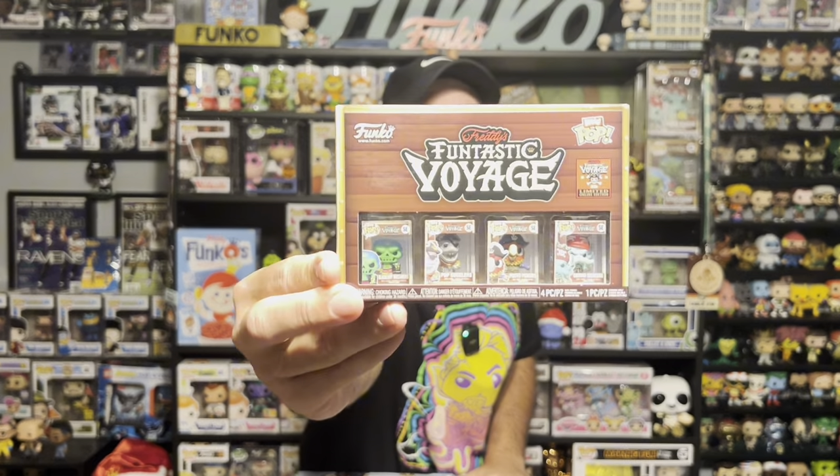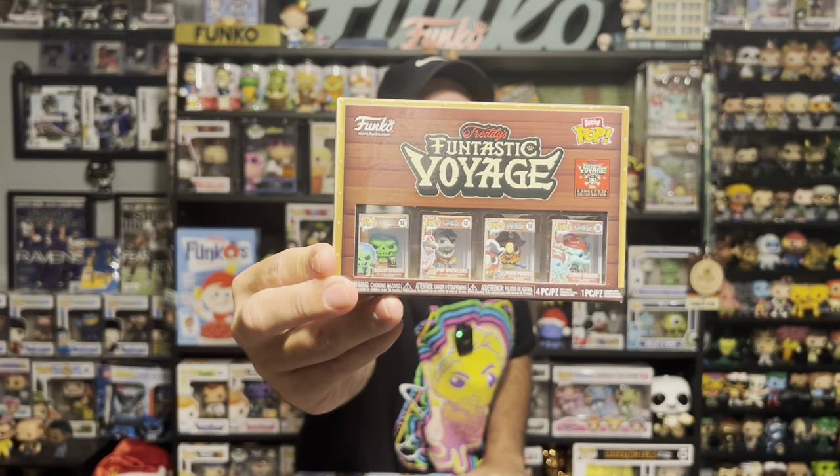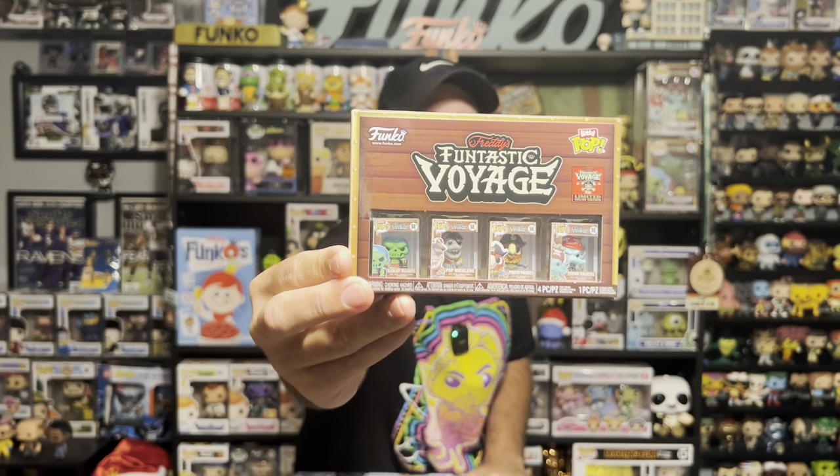Alright, we got our first box here. Not sure again what it is. I'm going to reach out and try to get the things that everyone's getting in their boxes first. So let's start with the Bitties. This is the Fantastic Voyage mascot Bitties, the non-metallic version. There we go — some Bitties.